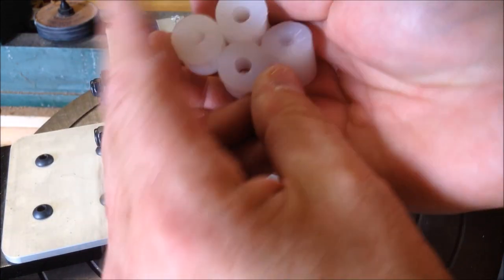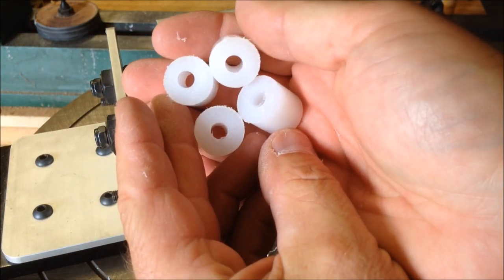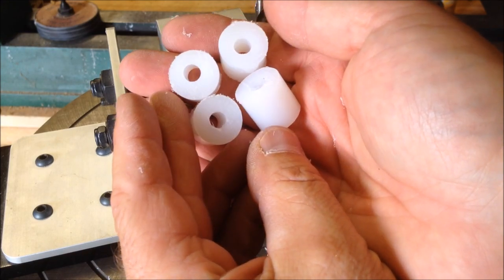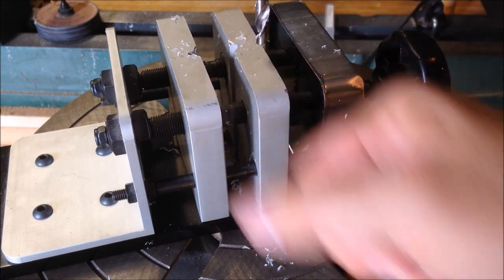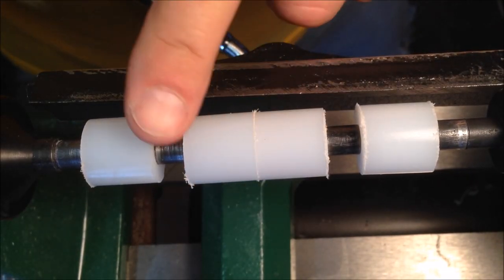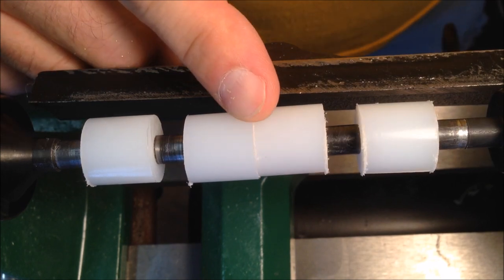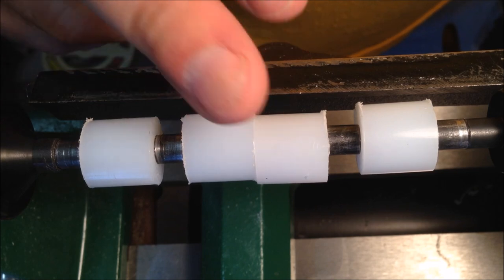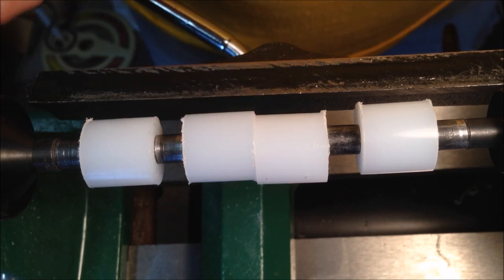It makes a little bit of a mess, but I think it'll be worth it in the end. Now we have four bushings cut out. Let's get these over to the lathe, get them on the pen mandrel, and turn them into non-stick bushings. What I want to do now is take my skew and just true these up. You can see there's a little bit of difference between the two because I didn't drill perfectly straight, but I've got a lot of meat to play with so I'm not worried about that.